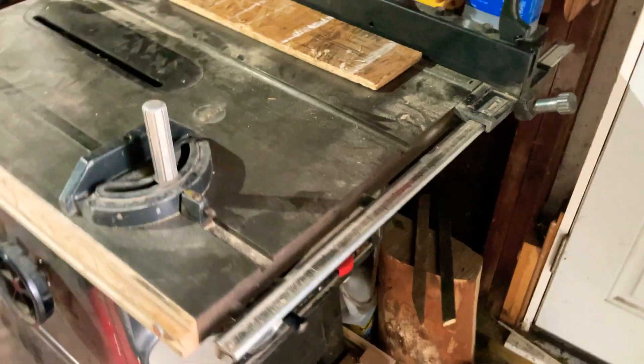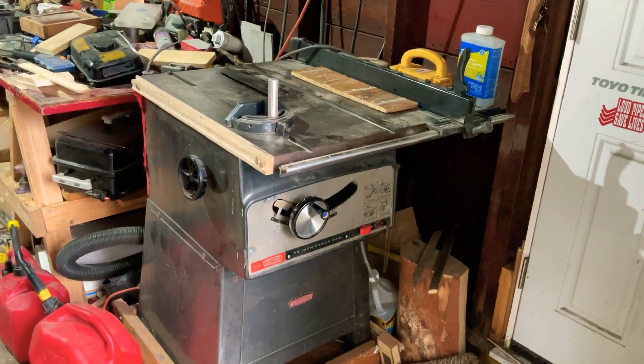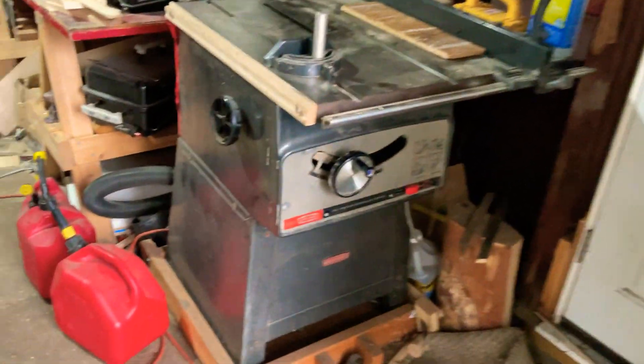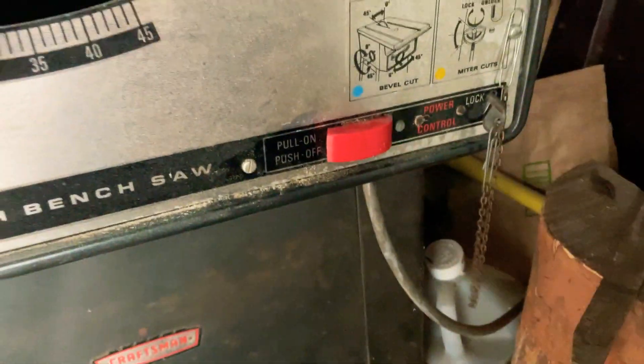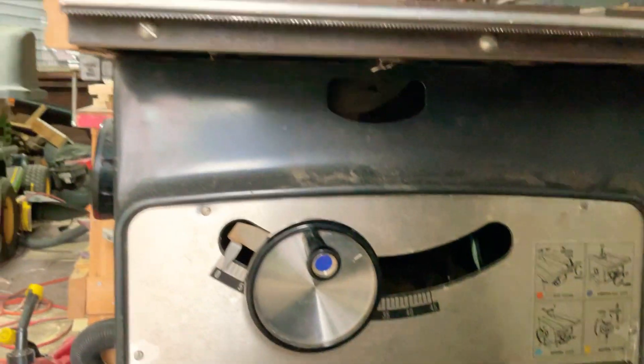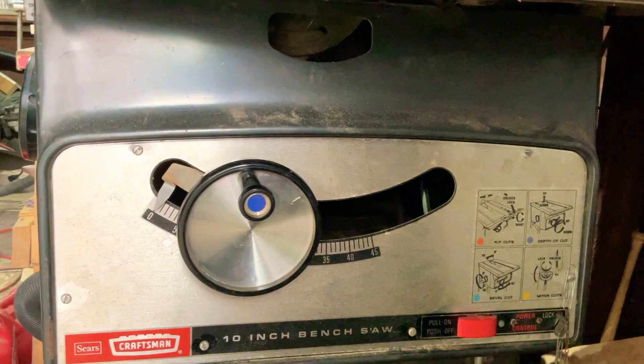I've got dust collection on this saw now — it works amazing. One thing I hate is where they had to put this power switch right there. You can't hit it with your knee; it should be up here. Back then they weren't thinking about safety, because this thing doesn't have a riving knife on it either — it was never designed to have one.